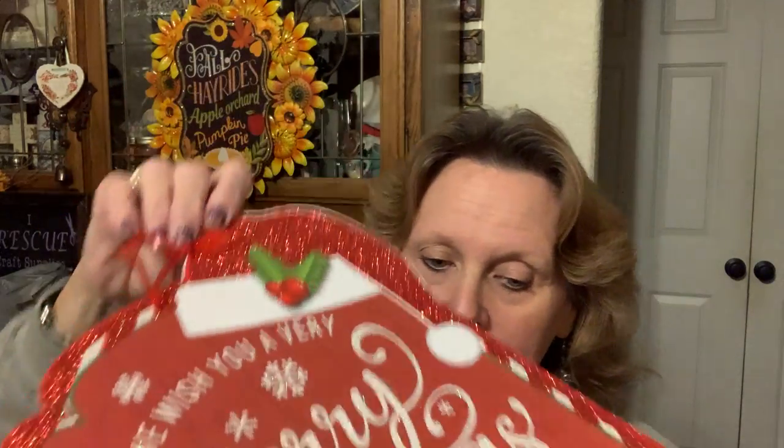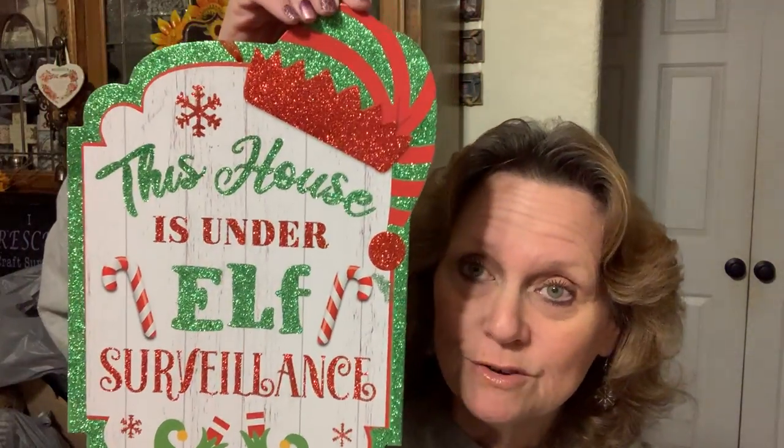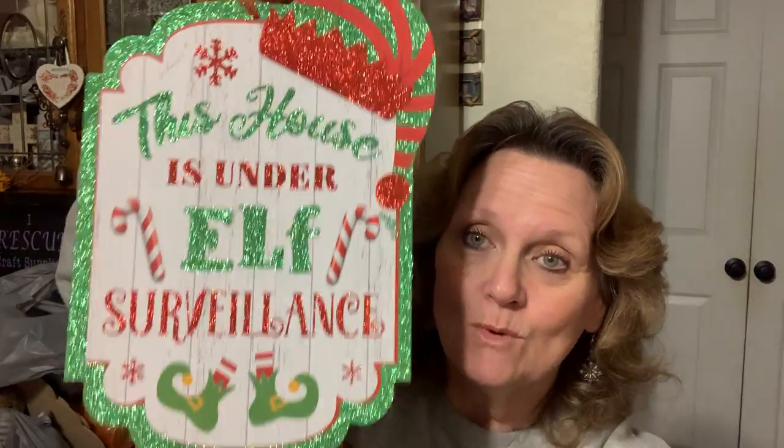I did find some more signs. I think I hauled this in my last haul — this one here, the Merry Christmas. I had to pick up another one because it was so pretty. Then this one I found — it's a little bit different. It says 'This house is under elf surveillance,' and I thought that was super cute, so I picked that one up.